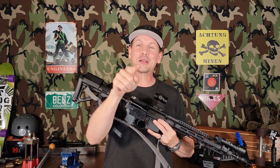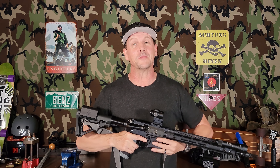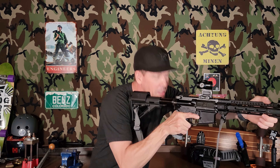Anyway, that clip you saw right there is me doing my tactical turtle. I am M16A2 old and I have a lot of years of crouching down behind a rifle and shooting like that, and I'm working on breaking that habit.